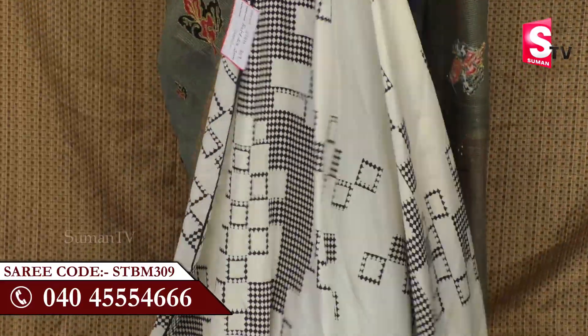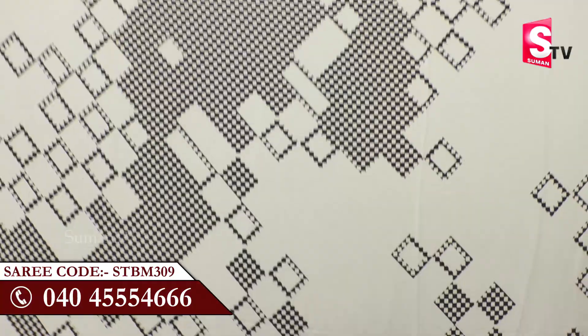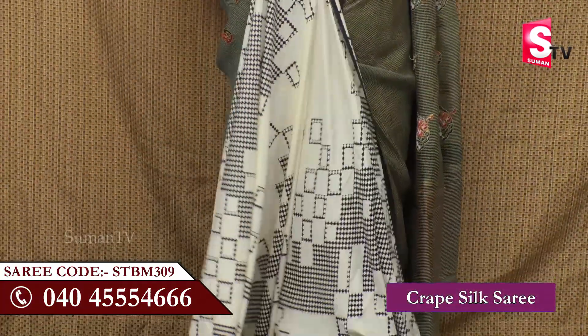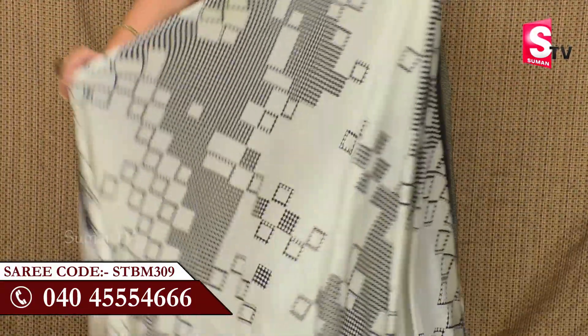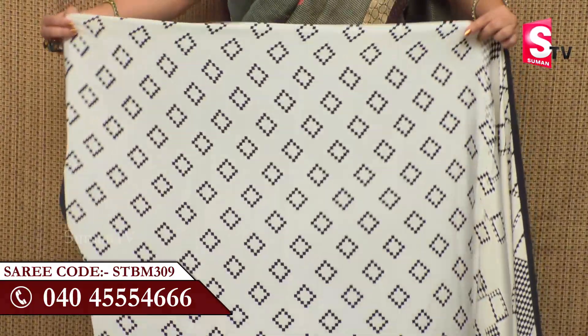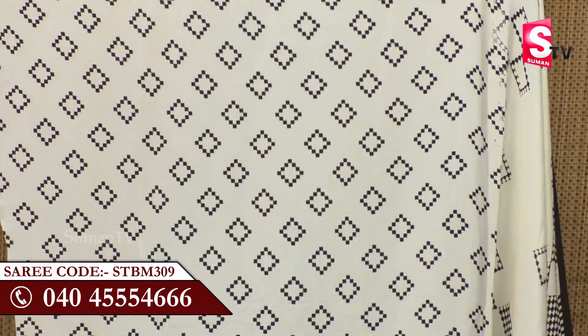This crepe is also an all-over design with a small plain black border — also a highlight. If you add a blouse design, it looks a little different in black and white. This crepe is also a puzzle type — I find the area different in the pattern.